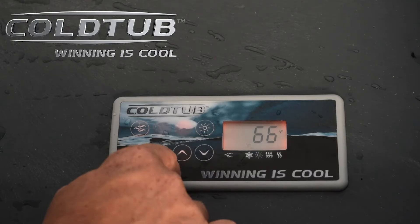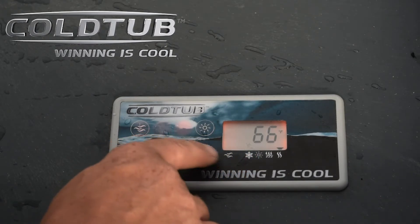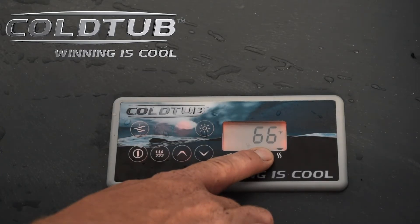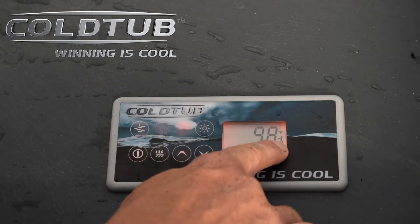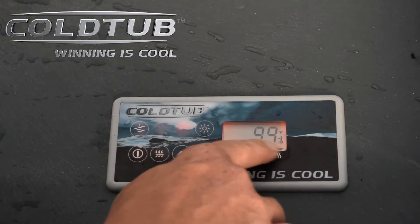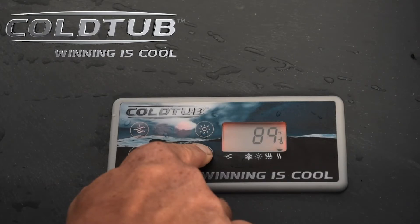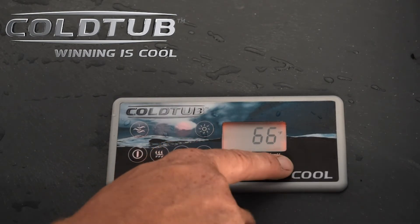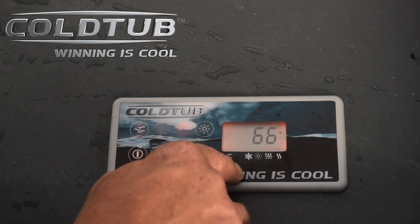Going over the operation of the Ice Cube — it has very limited functions, just some basic ones. You have the up and down arrows. You'll notice it shows 66 degrees F, that's your current water temperature. If you hit the up or down arrow, a little thermometer will pop up, and while the thermometer is displayed, it shows the temperature you're set to. We can run all the way down to 42 degrees. Set to 42 — the water temperature is actually 66 and it will recognize that, fire up the chiller, and start chilling the water.